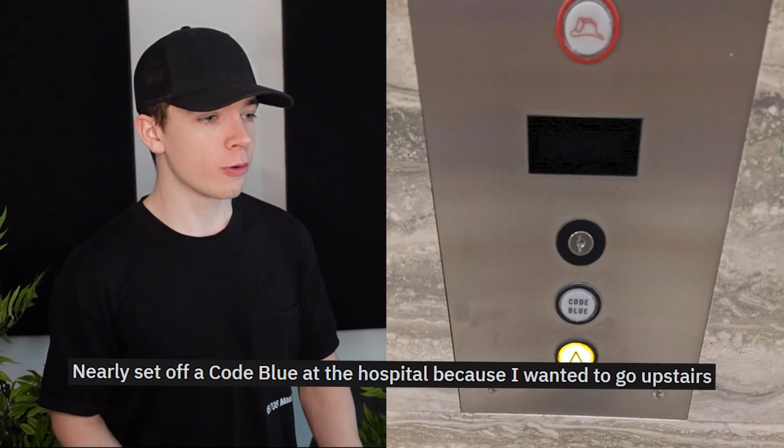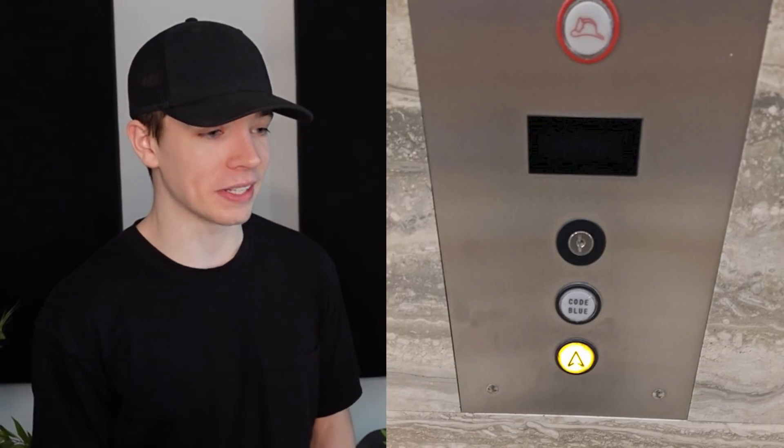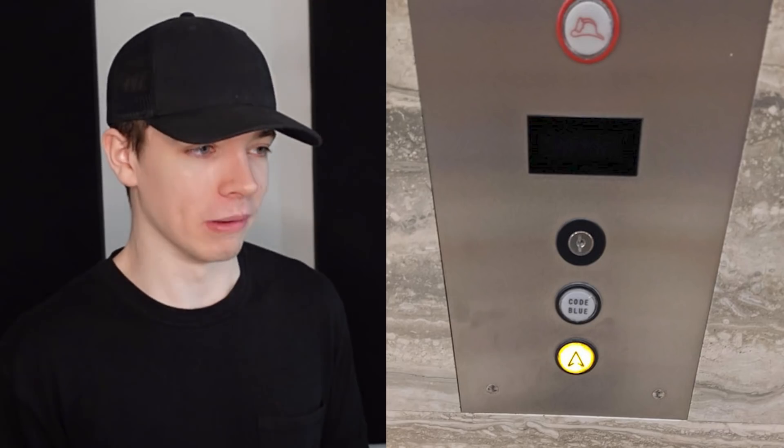Just nearly set off a code blue at the hospital because I wanted to go upstairs. There are literally two buttons: Code Blue and Upstairs. What is a code blue though? I'm kind of interested in what a code blue is.